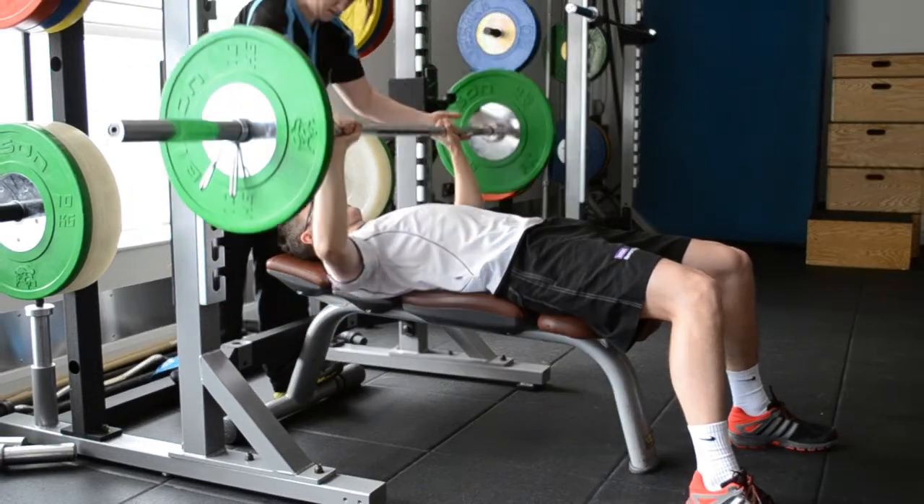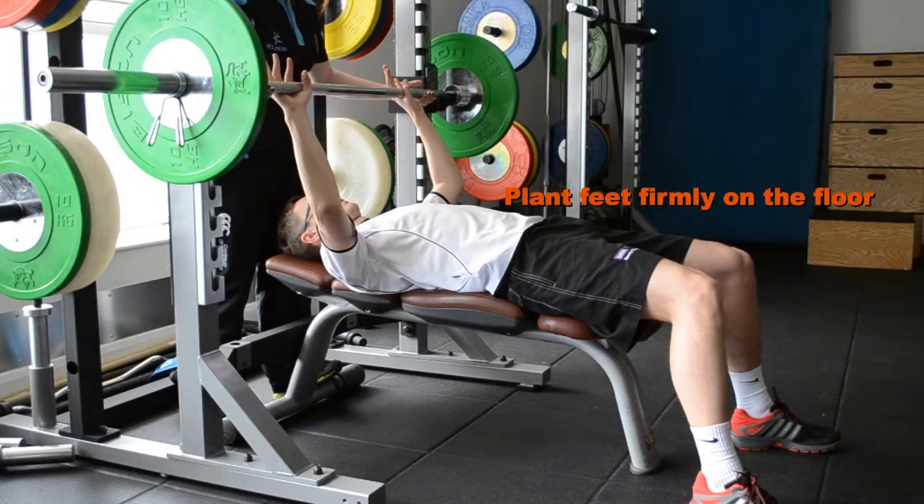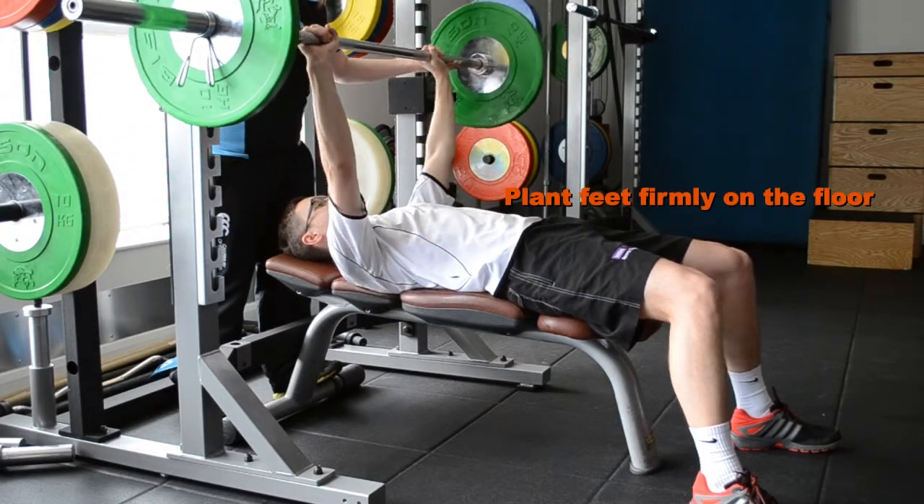When finished, use the spotter to help return the bar to the rack.